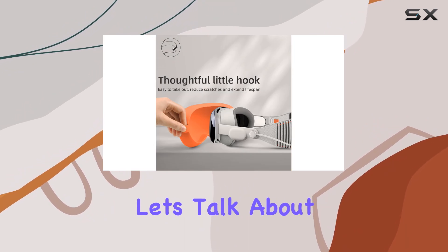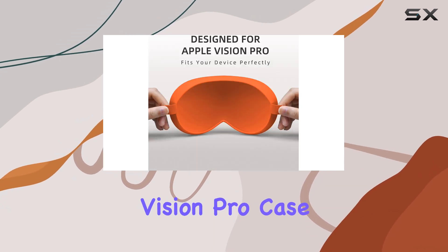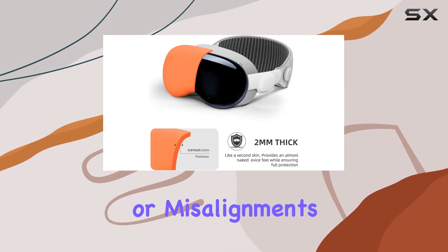First things first, let's talk about compatibility. This case is specifically designed to be 100% compatible with the Apple Vision Pro case, so you can rest assured that it'll fit like a glove. No need to worry about awkward gaps or misalignments here.